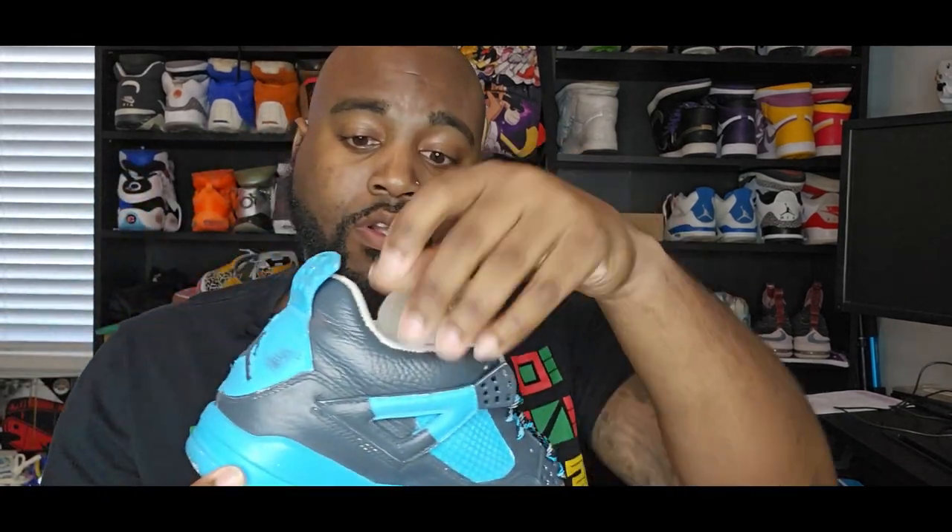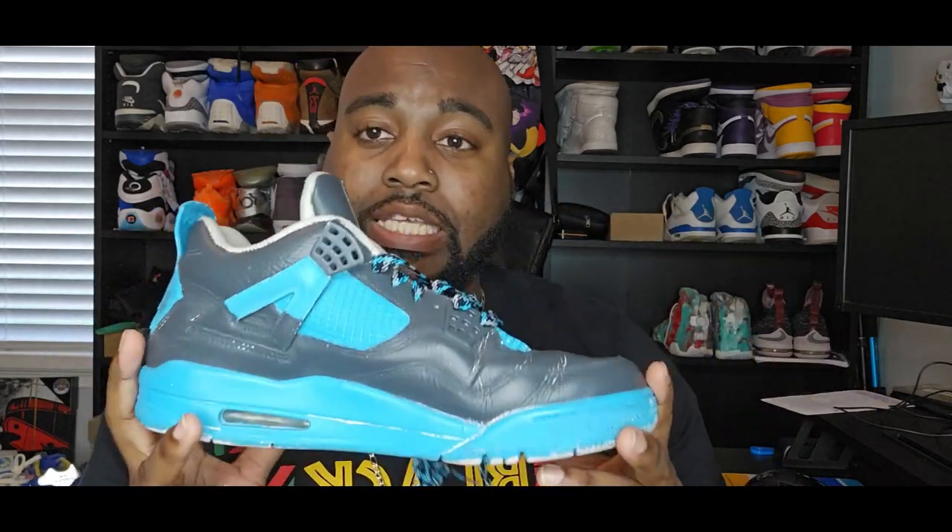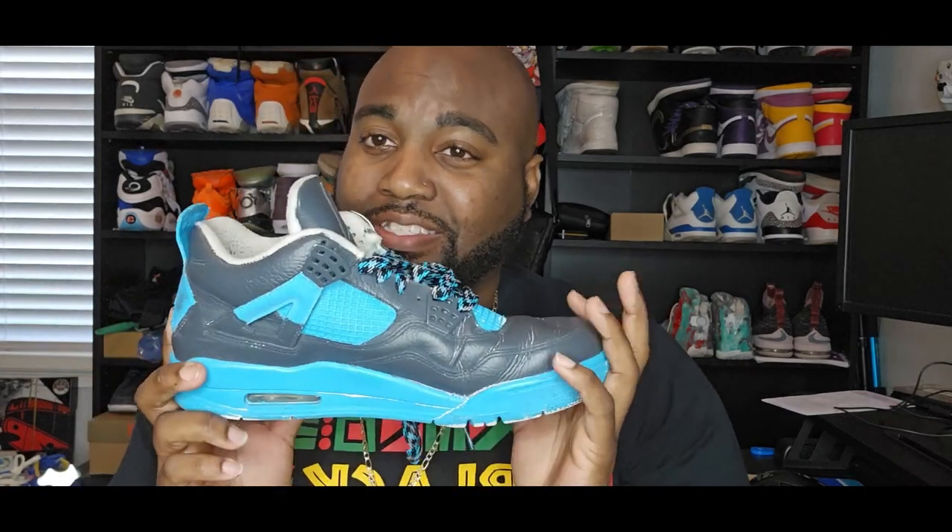These are from 2009 - it's a retro 4. These are not the Pure Moneys, as somebody probably thought, but these are the 25th Anniversary editions of the retro 4. It used to be all white with silver, just like the Pure Moneys. This came out as part of the 25th generation collection - it included the retro 1s, retro 2s, and the 11s, all coming out around the same time. I had those plus the retro 9s, and that's another video coming because that was another epic fail.